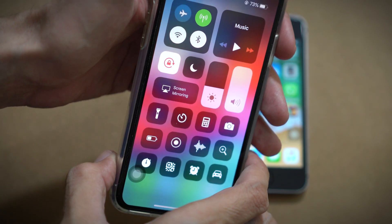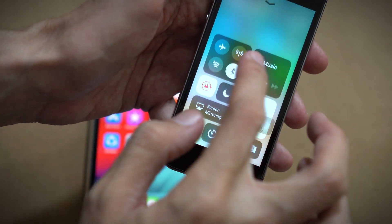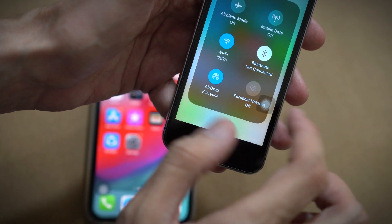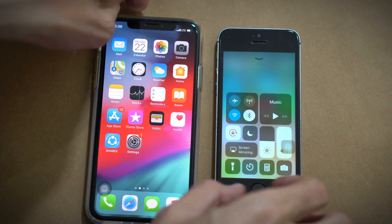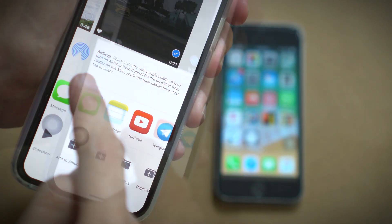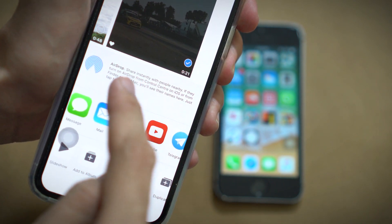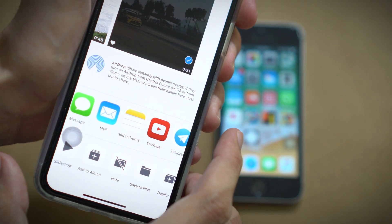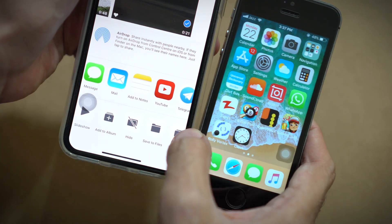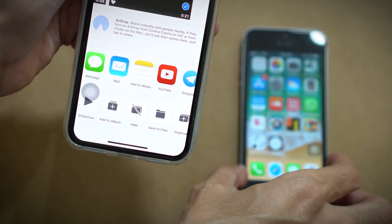I have done AirDrop on this one and let's turn it on on this one too. I have turned it on for everyone, so let's share the file. As you can see, currently it's not showing here — let's wait for a little while. AirDrop is on on both phones but still it's not showing.